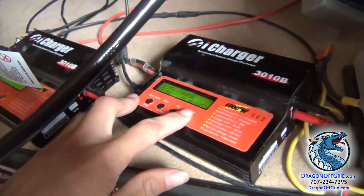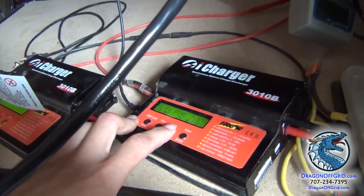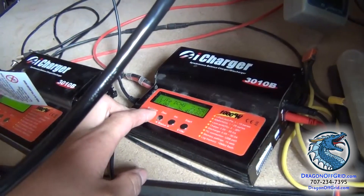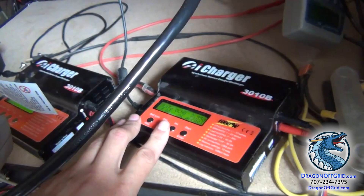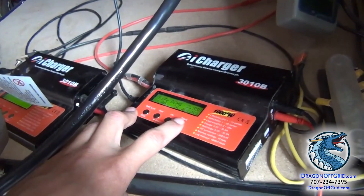After it's charged, you're going to go to DCHG — the discharge cycle — and I discharge test at 3 amps. So a good battery with over 8,000 milliamp hours is going to take about 2 to 3 hours to do that discharge test.